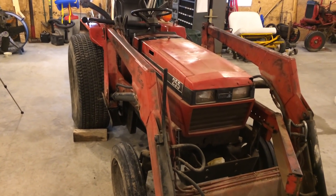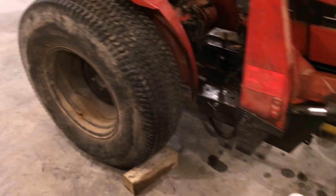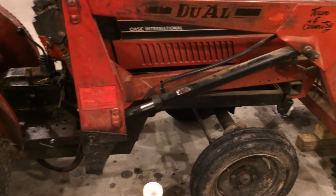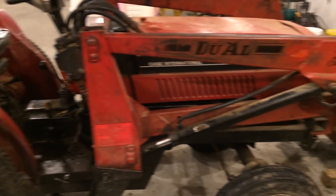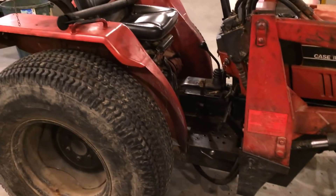Here's the latest project in the shop. This is a Case International Model 255, a little two-wheel drive tractor. It's a few years old — I want to say it was from the 1980s. This belongs to a friend of mine, and he uses this thing on the farm: scooping manure, pulling stuff around, just everyday farm use.